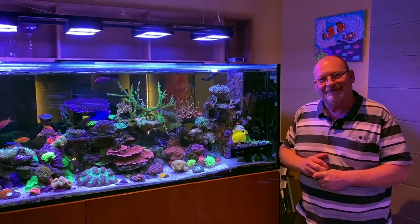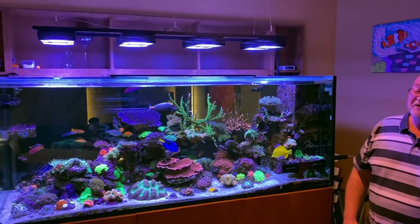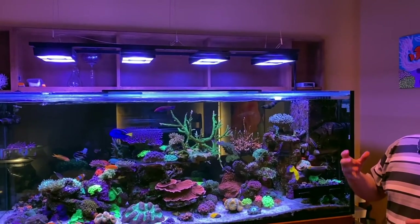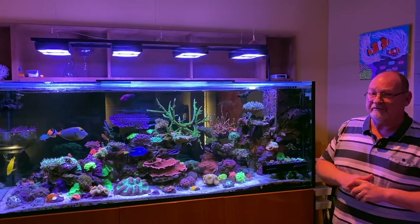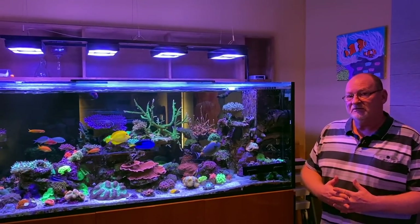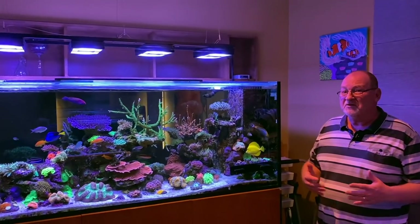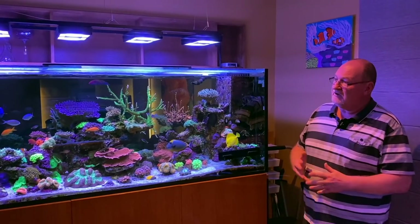Tell us about the infrastructure — what's making this incredible system tick? Lighting-wise we've got four Gen 3 Radion Pros. We did have three running parallel along the tank until about 18 months ago when I bought an extra one, turned them around and put the diffusers on because we were getting far too much shadowing at the bottom. That really made a huge difference — the coral growth took off. The diffusers just really helped spread the light out. They still only run at 70% at their peak.